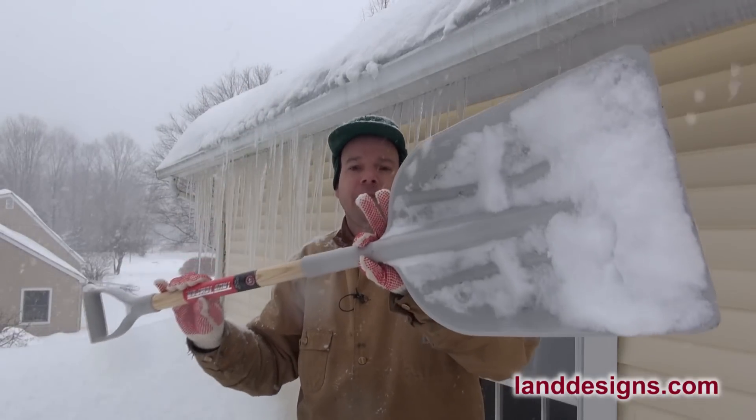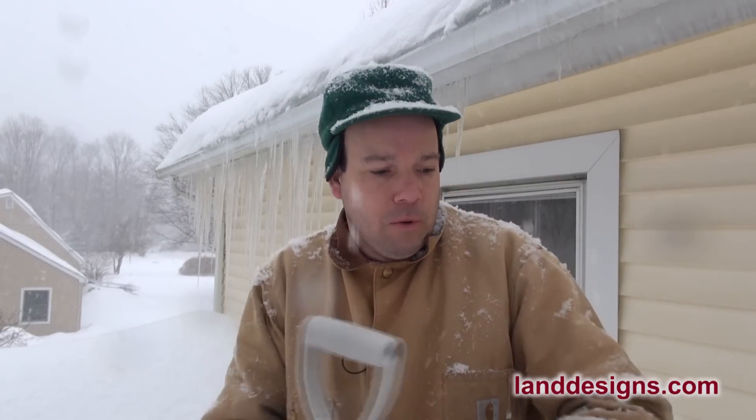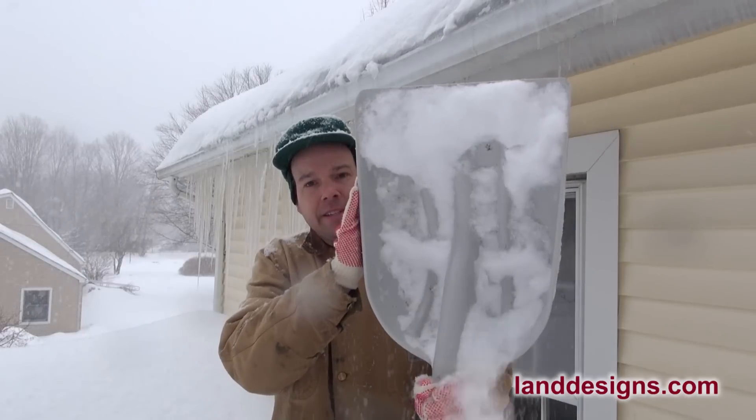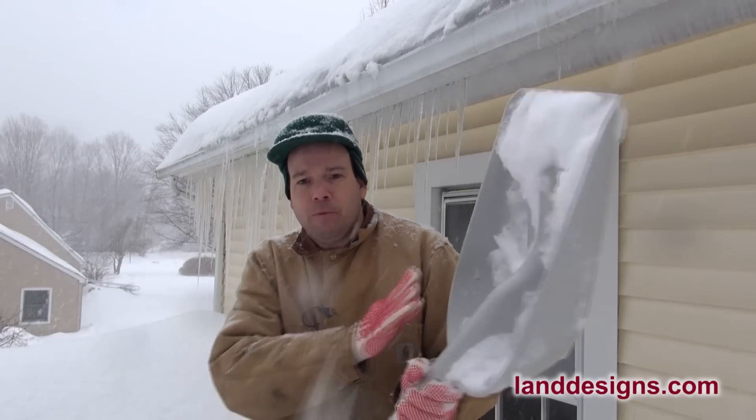I want to say it's not the only snow shovel you should have, but if you're going to be shoveling a roof off — or if you live in an urban environment where you have to shovel the space for your car — I really enjoy this shovel because it's so short and lightweight. It's plastic, you can get a good purchase on what you're picking up, and it won't take too big a scoop. I just want to show you how this thing works and how awesome it is.